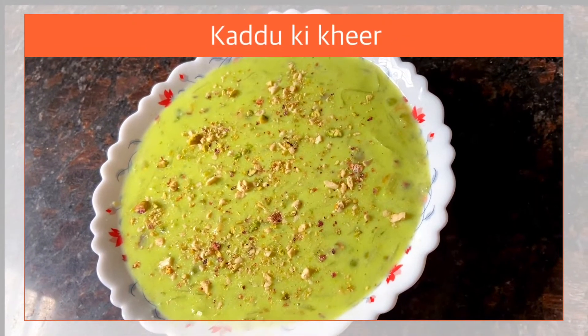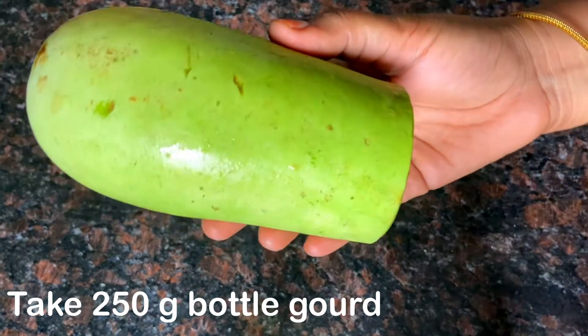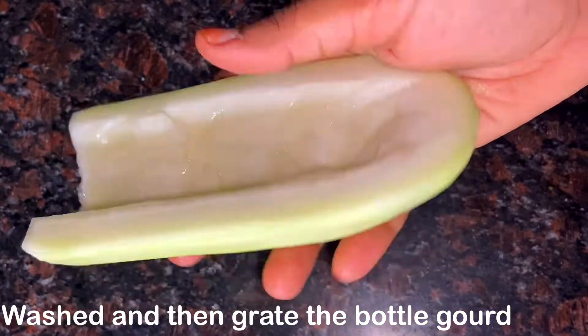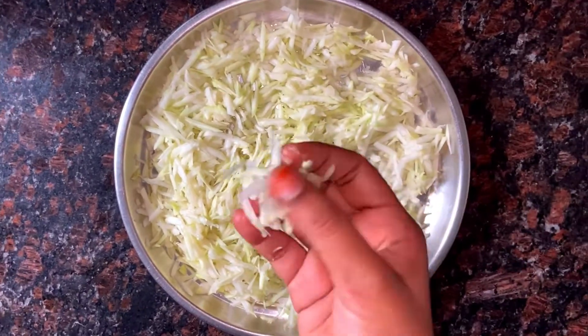Hi friends, I'm going to show you how to make a kattuki kheer. It's 250 grams of thole seaweed. It's good to wash and grate it. I'm going to grate it.